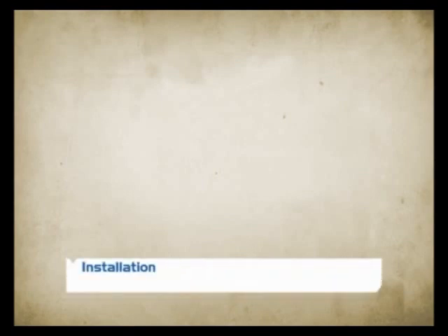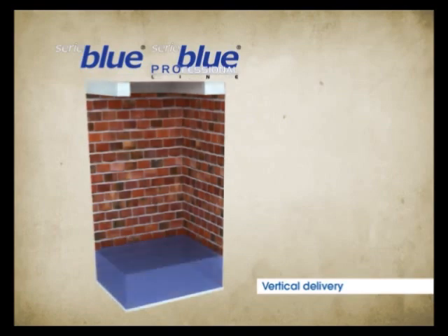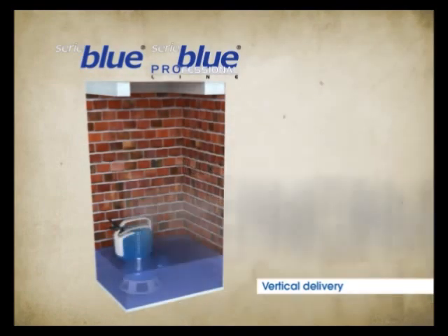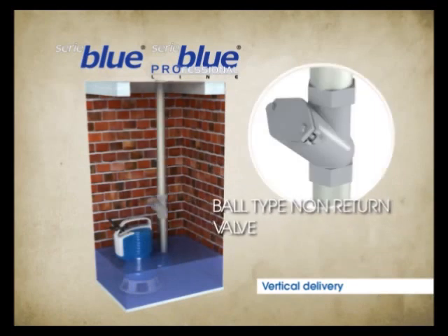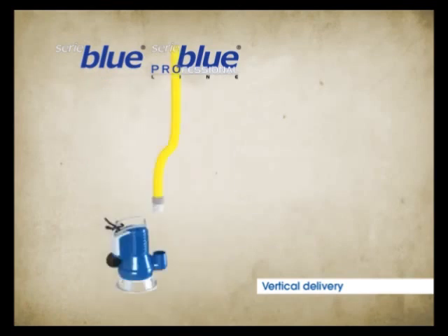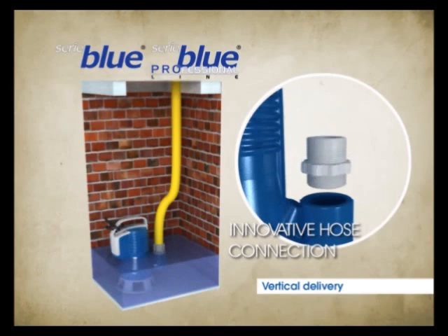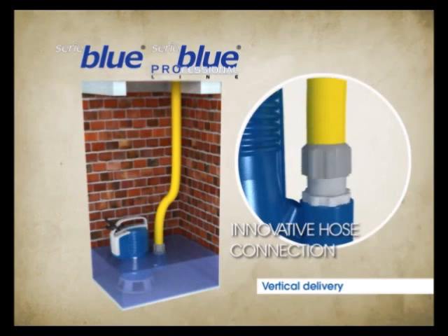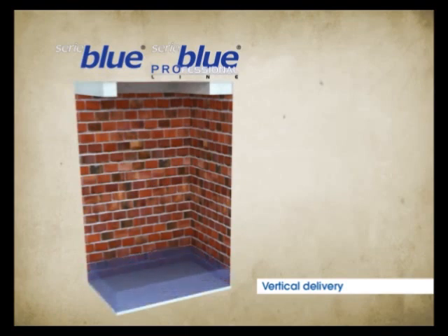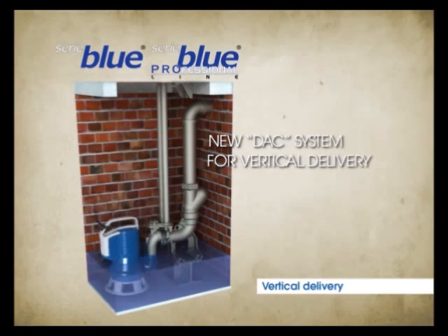The DR and DG models have been designed with vertical delivery to reduce the dimensions and to make the typical installation of submersible pumps easier. Among the accessories is an innovative hose union, which allows installation with a flexible hose. A new coupling system allows bottom installation also for those models with vertical delivery.